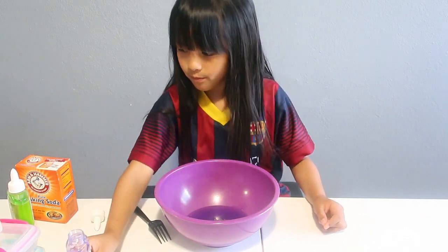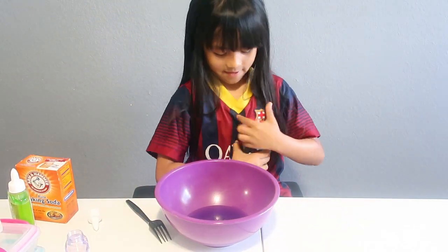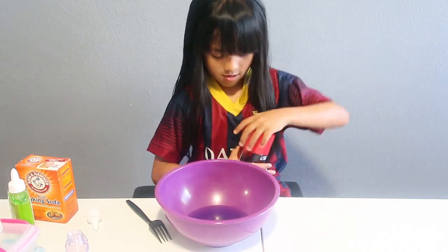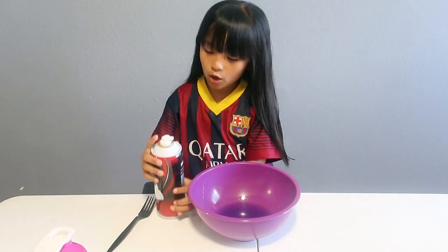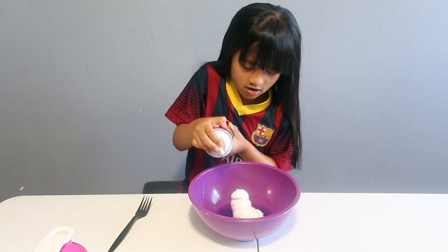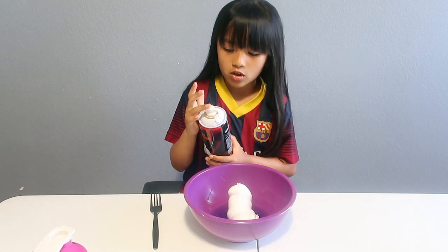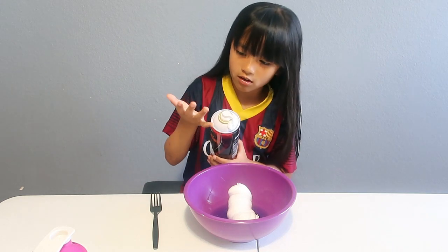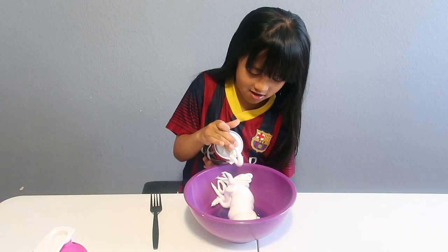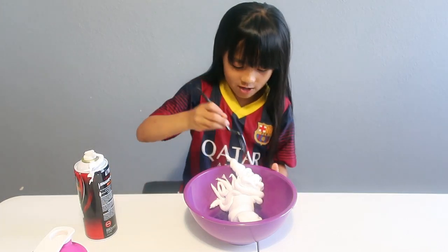Next we'll be adding the shaving cream. Okay, it's hard to open. I got it open and now I'm gonna spray it in — whoa, it's like rising! I think we need to put more. I got shaving cream on my hand. I think that's a lot. Now we're going to mix it.